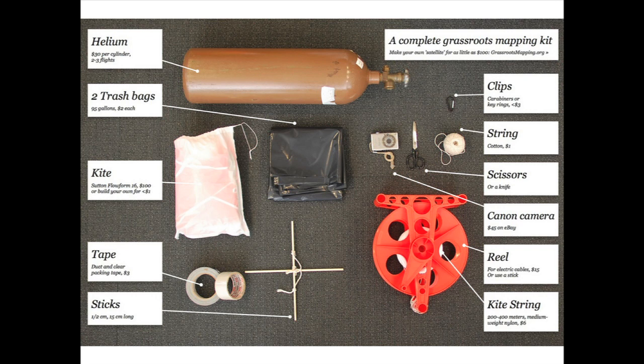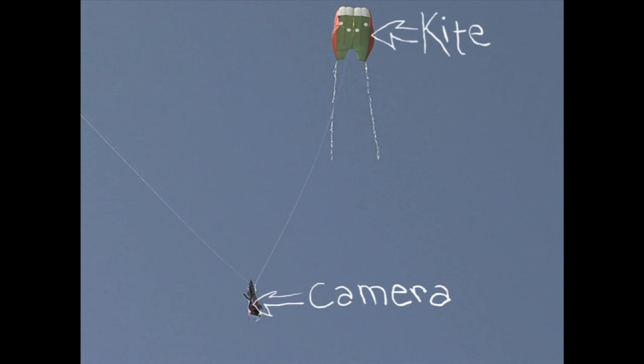You just take a kite or a balloon, attach a camera to the string, and you can take pictures from up to 4,500 feet in the air. We've tried going further, but you tend to lose the kite or the balloon if you go too high.